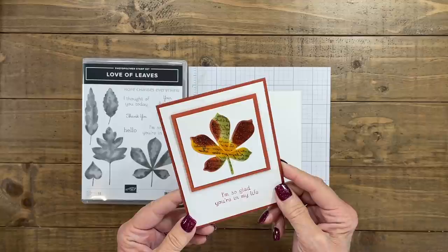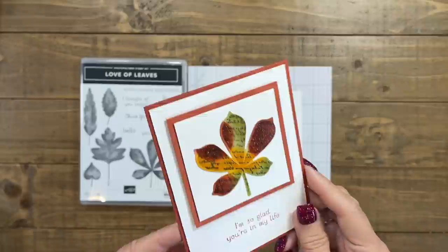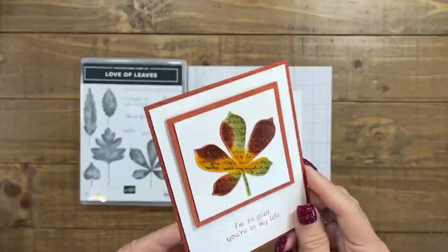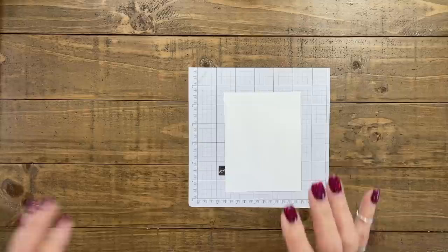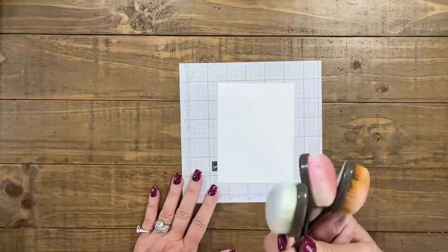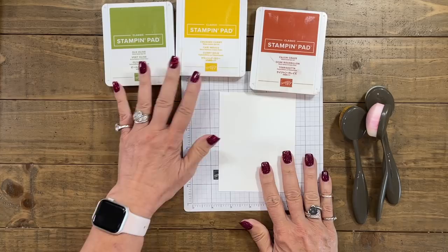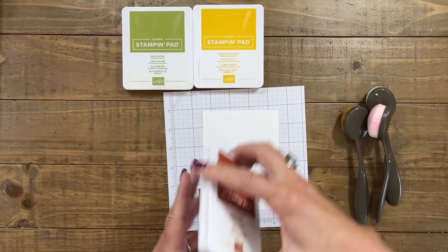We're going to be learning about the kissing technique. This is an old but fun technique and I want to show you two different variations. I've got a scripty font on my leaf — that's the kissing. I am using Love of Leaves because I wanted solid images for my technique. I want to show you different ways to color your background when you are preparing for your kissing technique. First we can use the blending brushes. I've got Cajun Craze, Crushed Curry, and Old Olive — very fall-ish colors.